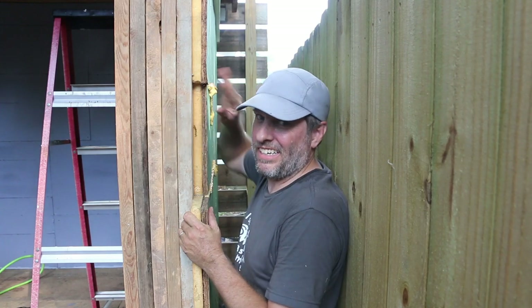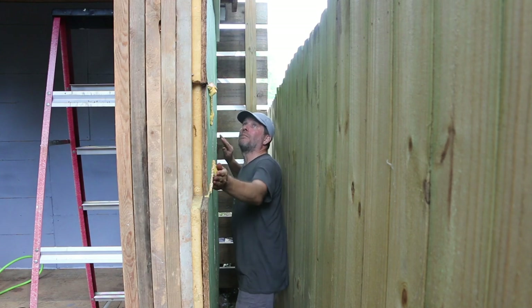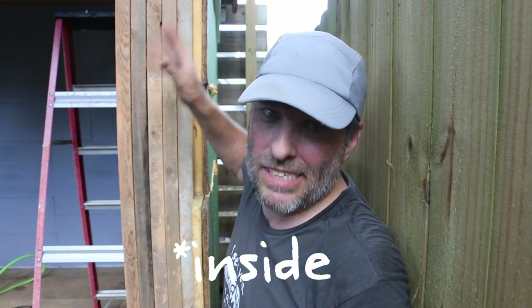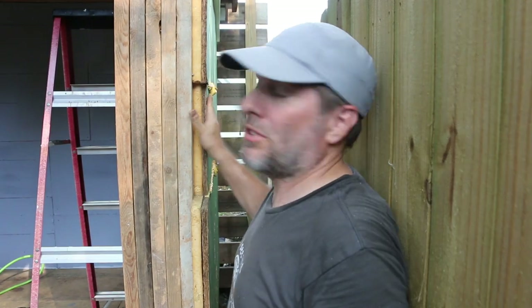Pretty tight space working here on the outside between the fence and my shed, so I'm going to spare you having to watch that. I'm going to do the same thing I did on the outside using the zip with the foam to finish the sheathing above the window. I'll show you what it looks like when I'm finished in the next video. I'm also going to do a board and batten pattern on the outside of this wall using some more of that concrete siding.